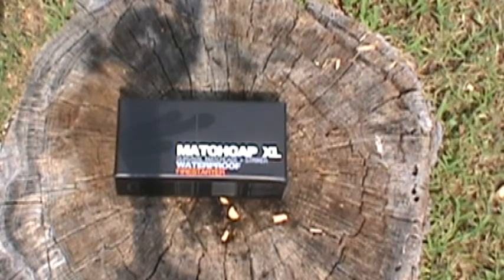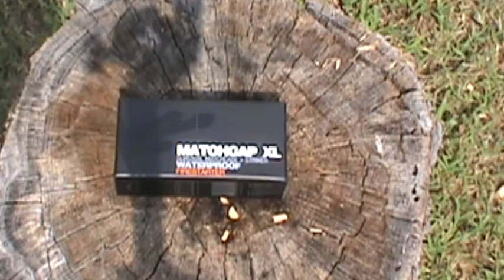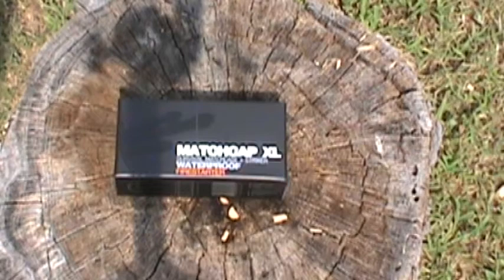Hey guys, this is not an unboxing, I just wanted to show it like this. This time I got a video on a match cap — it's basically a match container and I think it seems pretty cool. I haven't had a chance to get out and play with it and have it go through the paces, but from what I understand it should be fine, so we'll see how it does.